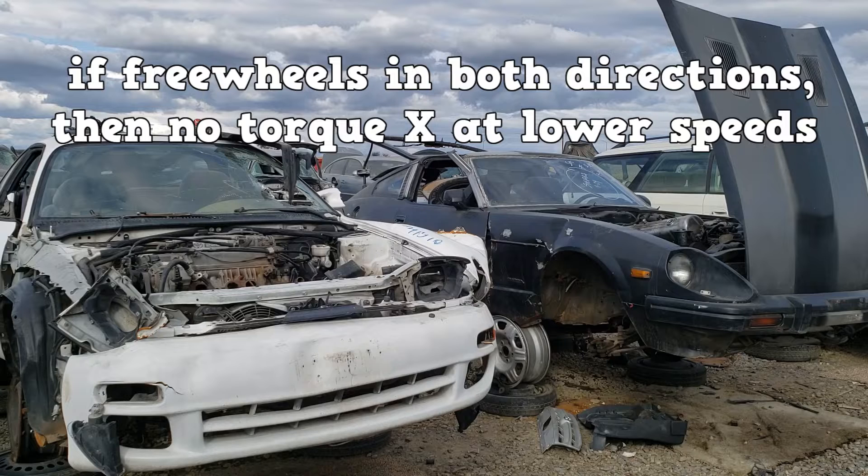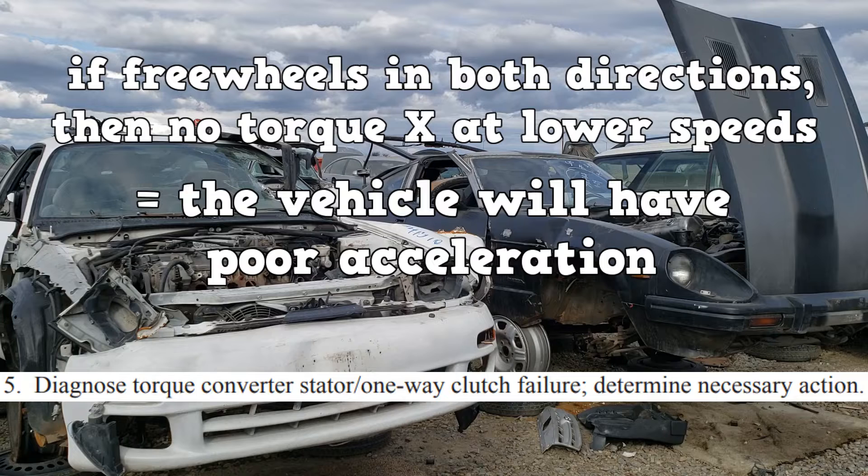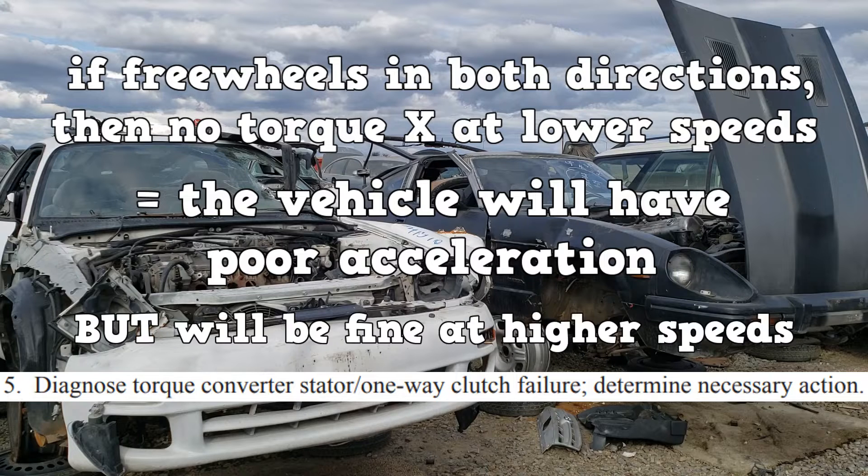If the stator becomes defective and freewheels in both directions, then no torque multiplication will happen at lower speeds. The vehicle will have poor acceleration and poor performance at lower speeds, but will be fine at higher speeds.